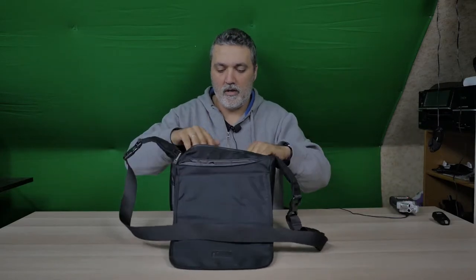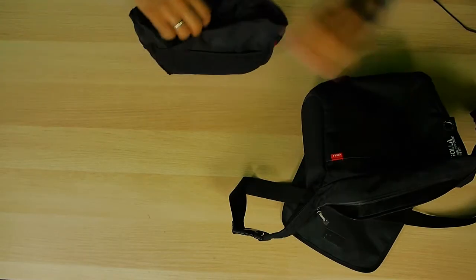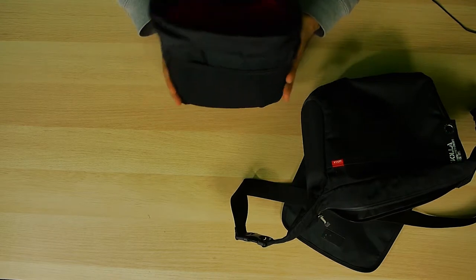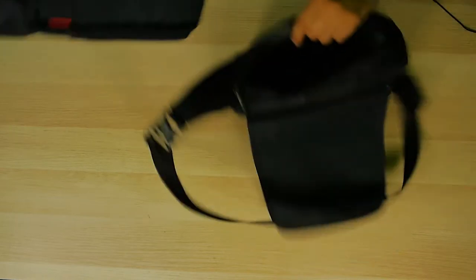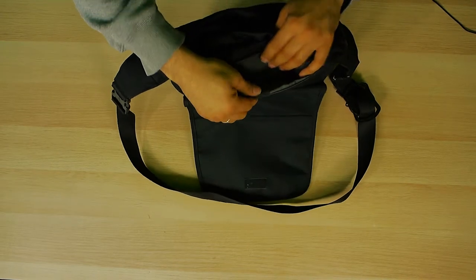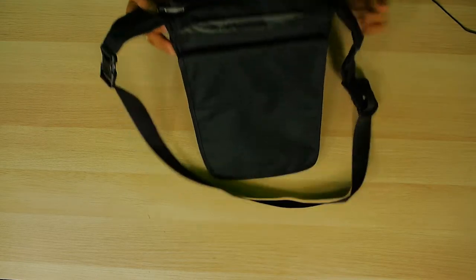This is also a nice bag — it has one handle. Inside, this one too, you can take the divider out. You can build it inside: it's one big room but you can divide it into two or three sections. Put one camera, one lens — very nice. On the side here you have a room to put a tablet or mobile. Here also you have another room to put all your small memory cards and other stuff you need.